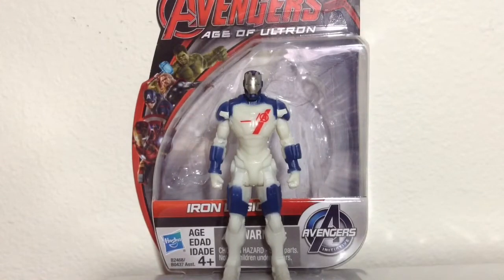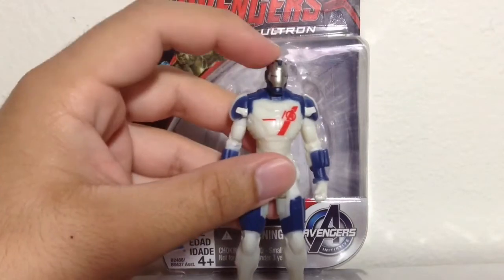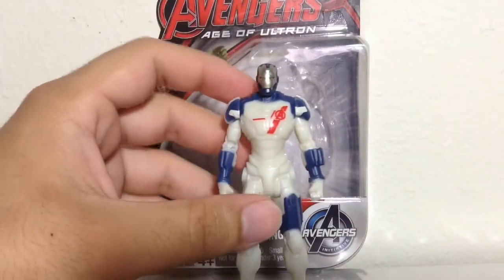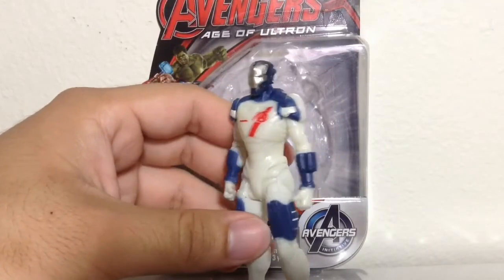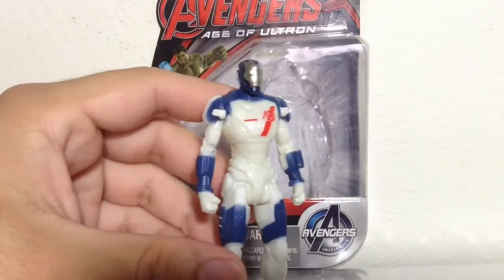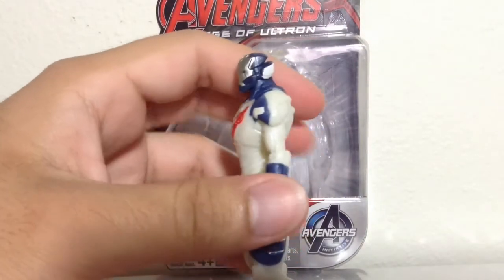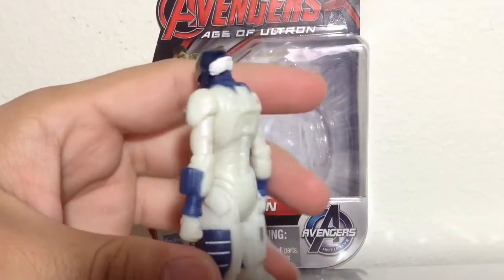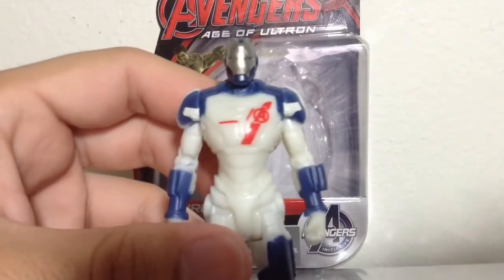The figure in terms of articulation has 5 points of articulation: swivel head, swivel shoulders, and swivel hips. In terms of detail, I feel like this guy is lacking a lot. The white that they used, I don't really like it — it's sort of like a white and yellow mixed into it. I think this is the type of plastic where it will yellow over time, which sucks.